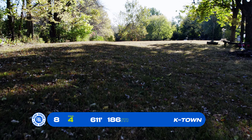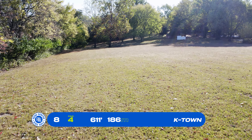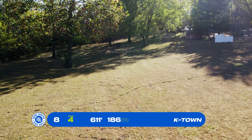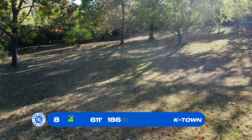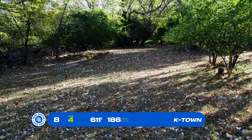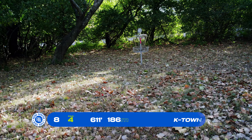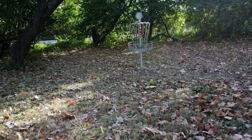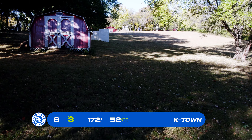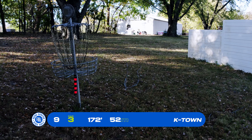Basket 8, par 4, 611 feet. There are two options here — if it's wet, you want to go to the right option. This shows the normal play. You want to stay out right because going up the left-hand side you have a tree line. Stay to the right and you have a nice little opening to get back to the green, maybe with a flick forehand or backhand turnover. Basket 9, par 3, 172 feet — the tee pad is up the hill from basket 8. You can go left or right of the red barn-looking shed, but either way you need an overstable disc to fade fast and stick for your birdie.